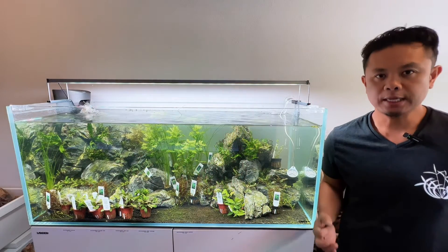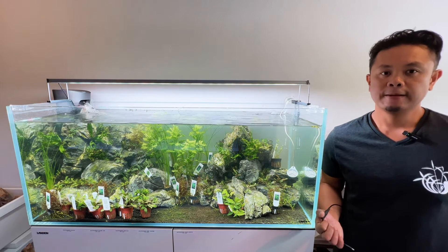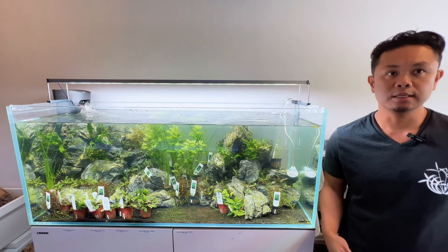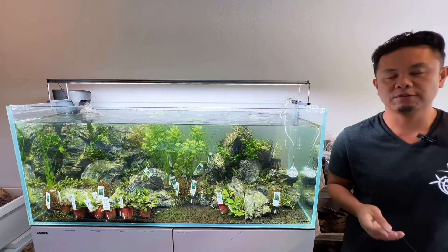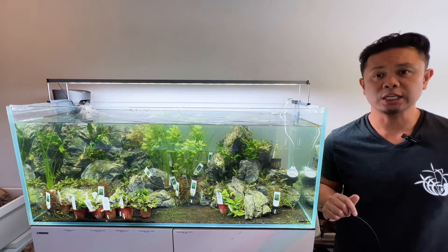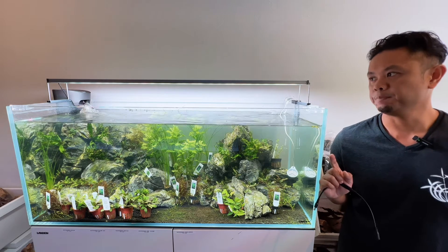What if you're a beginner and don't want to start with advanced plants? Even then, you should invest in a light like this. What you'll want to do is also invest in a dimmer — a super cheap option, about ten dollars on Amazon — and you can reduce the light to the specifications you're looking for from a plant perspective. Let's measure that quickly to show you how much light reaches the bottom with the dimmer applied.